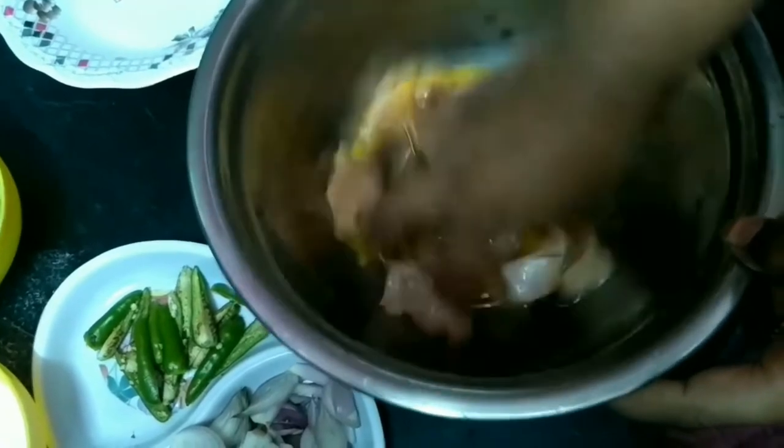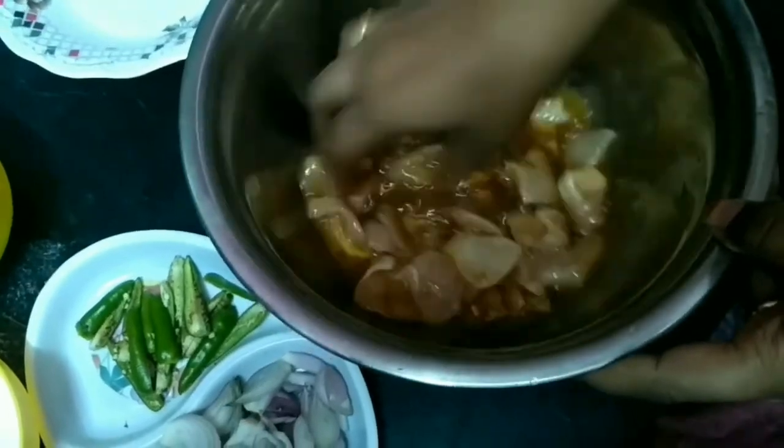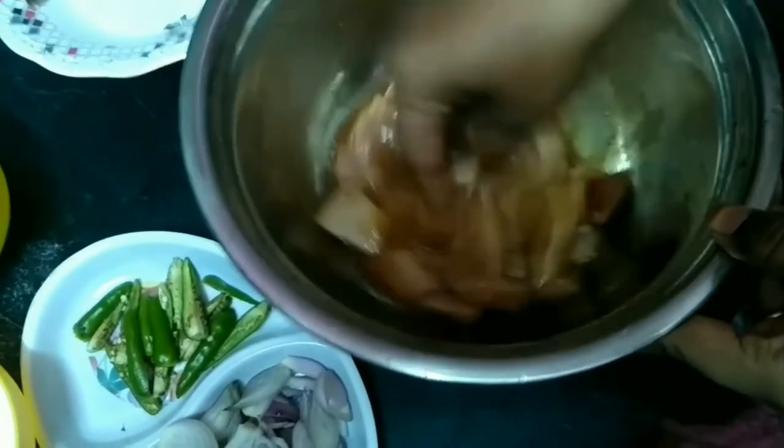We are going to add corn starch. We put corn starch in it and add corn starch when we coat it.